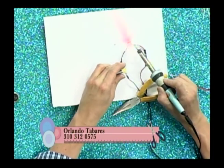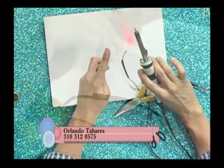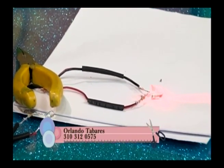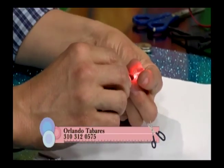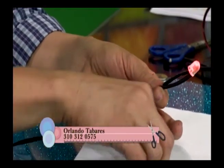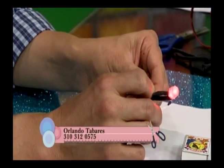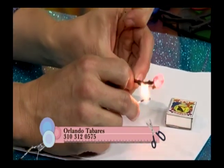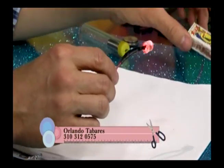Ya pusimos a calentar el cautín y vamos a ver la soldadura. Le ponemos un toquecito de estaño — suavecito, uno a cada lado donde hicimos las pegas. Con el cautín solamente lo rozamos un poquito. Lo más delicado es esto, especialmente si vamos a trabajar con niños. Luego subimos el termoencogible sobre la soldadura — eso es lo que nos va a servir como cinta aislante. Lo hacemos con un encendedor, fósforos o pistola de calor, y al calor se encoge.